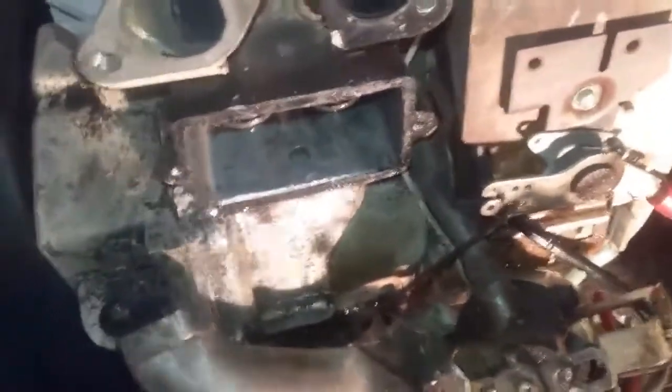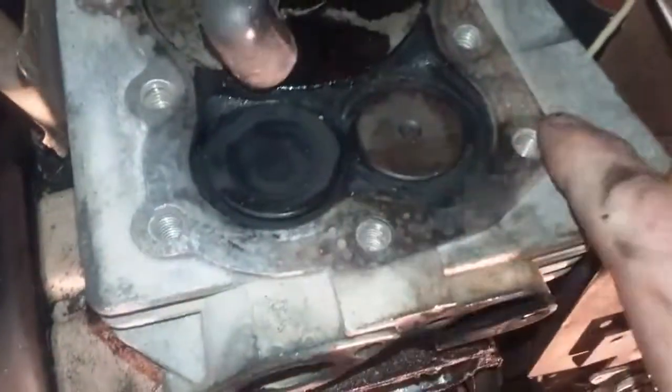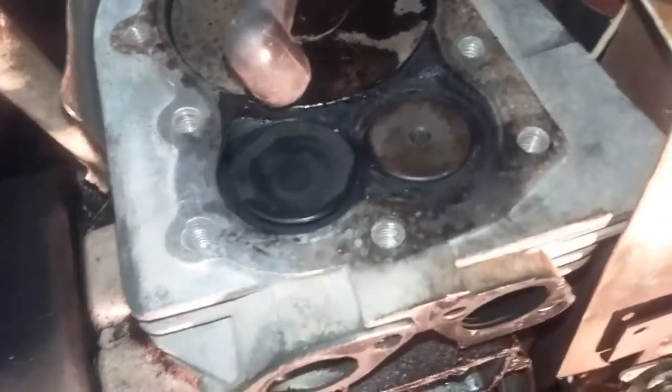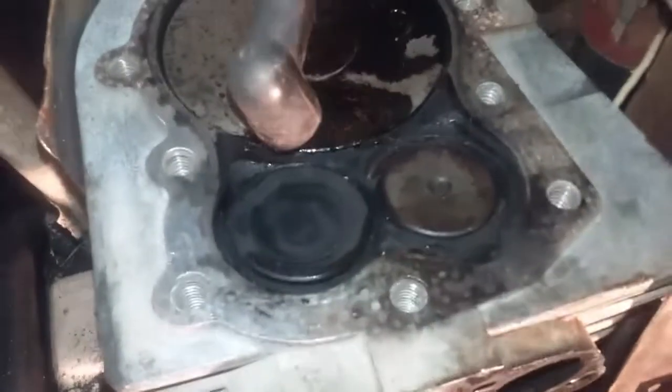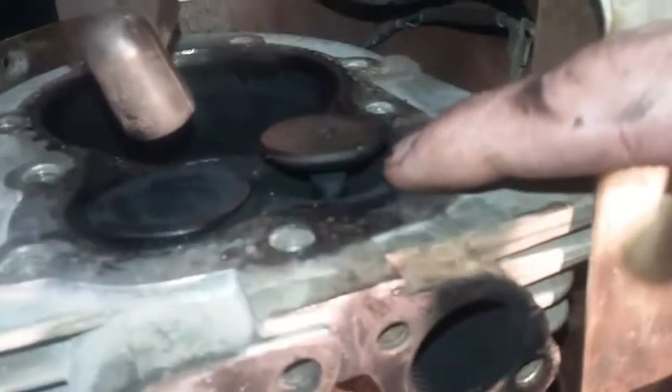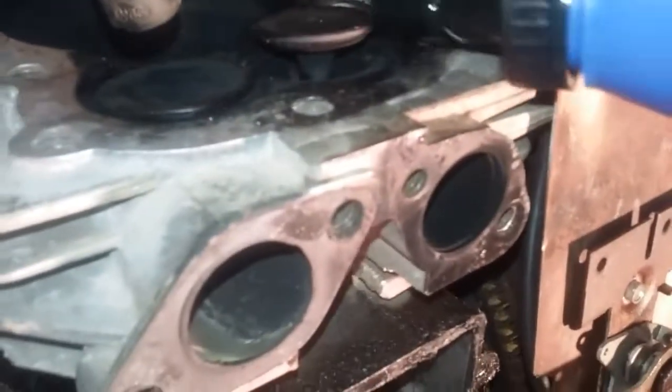Something else I want to mention: when I was taking this apart, all the screws for the engine head — before cracking them I put penetrating oil on them. That reduces the chance of breaking them off if they're severely rusted. I'm going to open the exhaust valve again and squirt some oil onto the center piece to reduce friction when the machine is running.